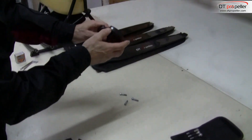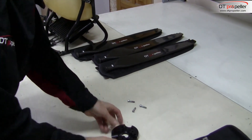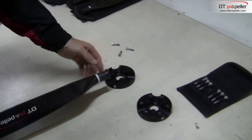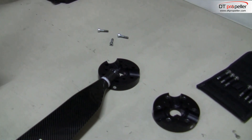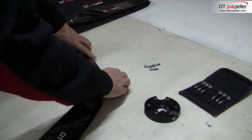On the hub you can see the same stickers with the same numbers as on the blade shanks. Install blades into one half of the hub so that the number on the blade shank corresponds with the number on the hub socket.